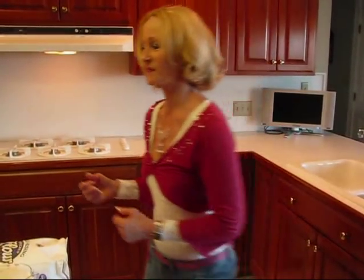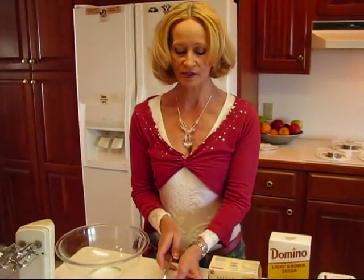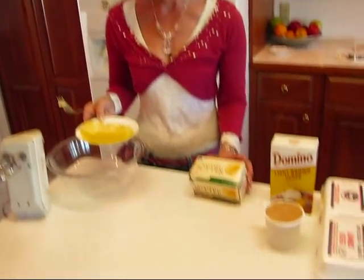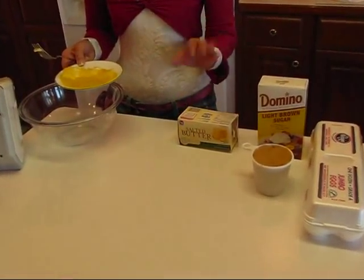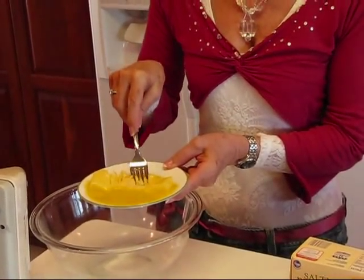We're going to start by just mixing out a dough and it's going to be kind of normal except instead of using white sugar, I'm using brown sugar. I have one half cup of butter. This is just salted butter.